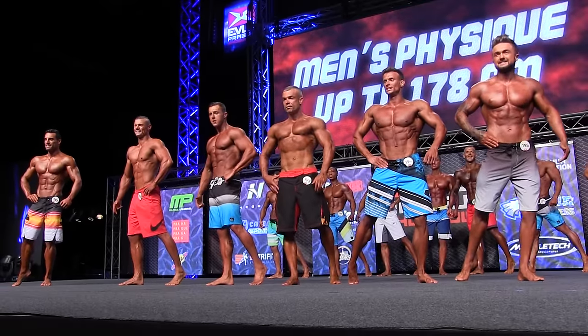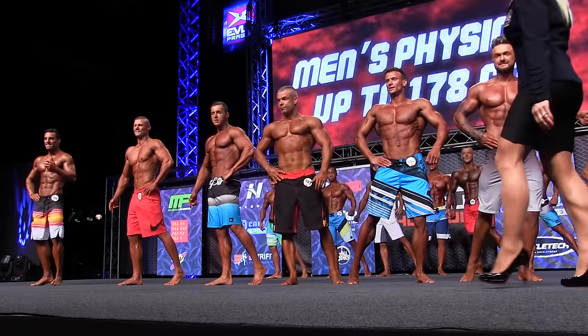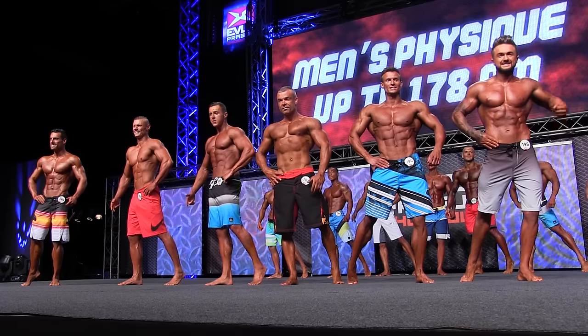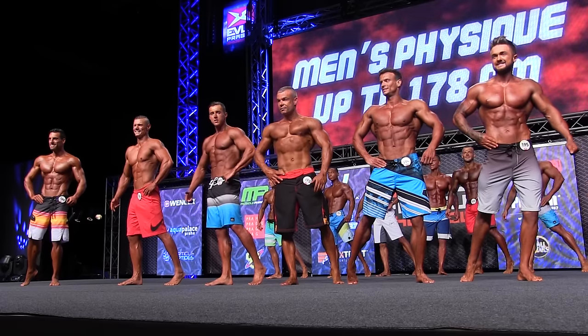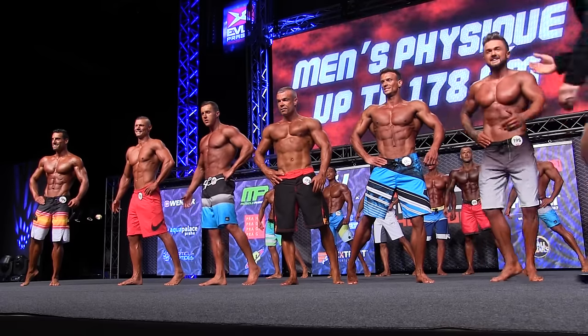Ladies and gentlemen, from position please, one hand in the hip. 181, extend your fingers please, extend.